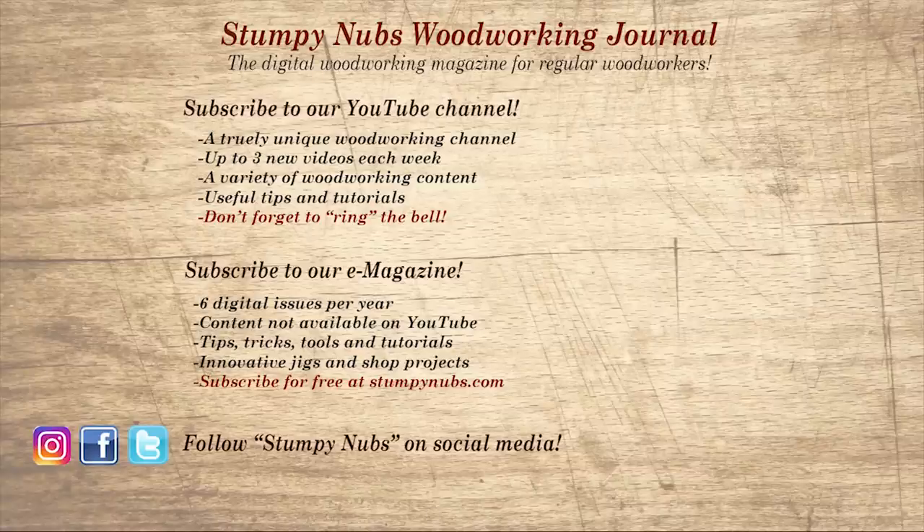Don't go yet. If you're new here, please subscribe and remember to ring the bell — I would really appreciate that. Give us a thumbs up, or better yet, leave us a comment. I always read them. And be sure to check out the latest issue of Stumpy Nub's Woodworking Journal. It's always packed with tips, tricks, and tutorials designed to make you a better woodworker.